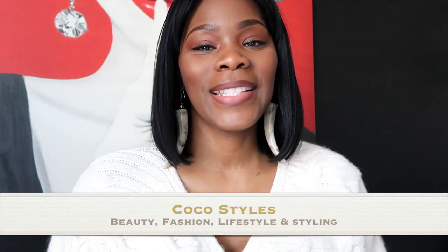Welcome back to my channel guys, it's your girl Coco Styles. On this channel we talk about beauty, fashion, lifestyle and styling. Today I am using my vlog camera but I wanted to talk to you guys about this detox that I'm doing.